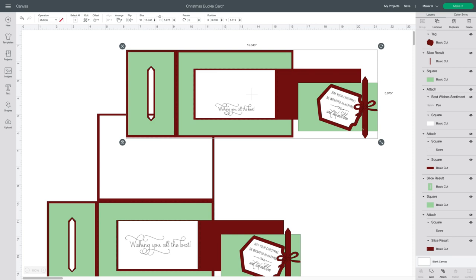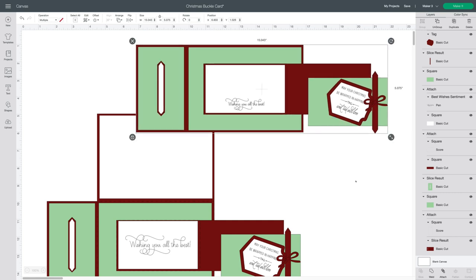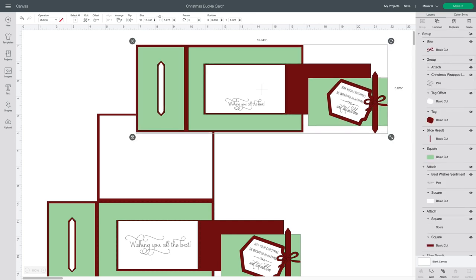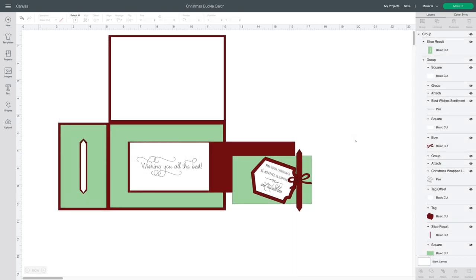Included in this file I put a little rectangle and bow just to give you an idea of adding a ribbon to it, but you can just delete those two pieces — they're not necessary if you don't want to add a ribbon or if you plan to add a real fabric ribbon. So this is the second version of this buckle card.